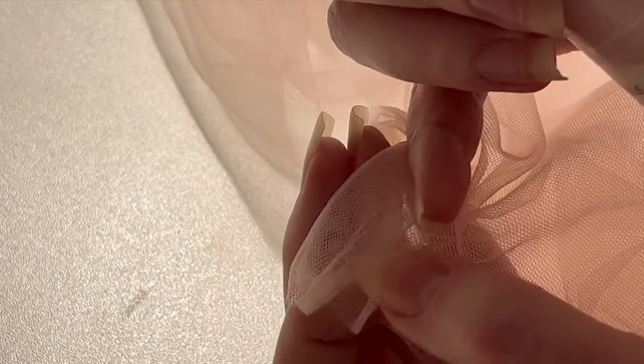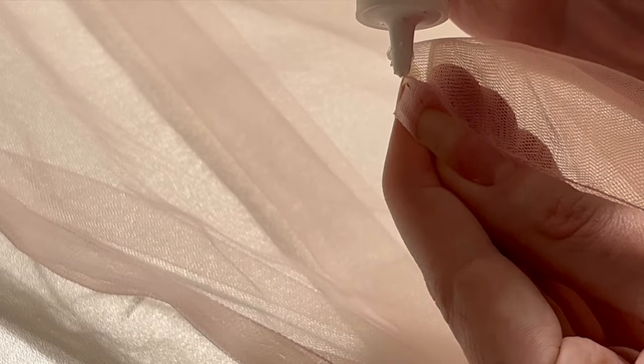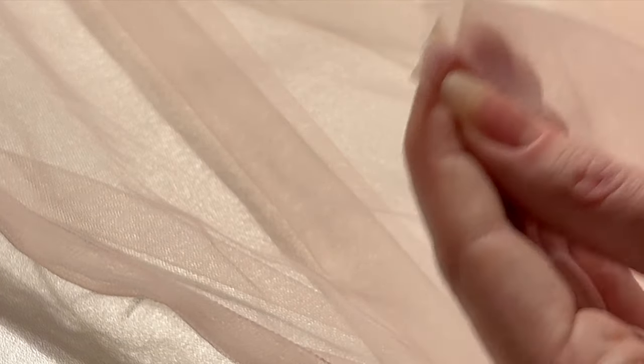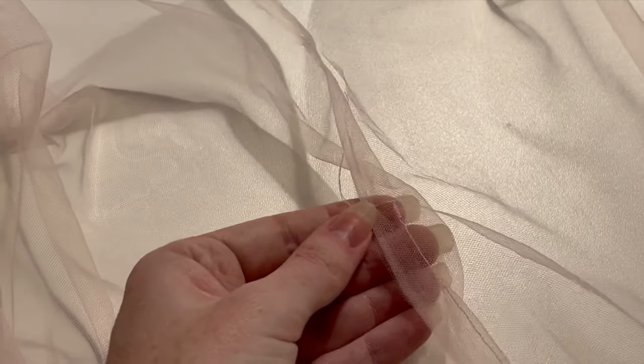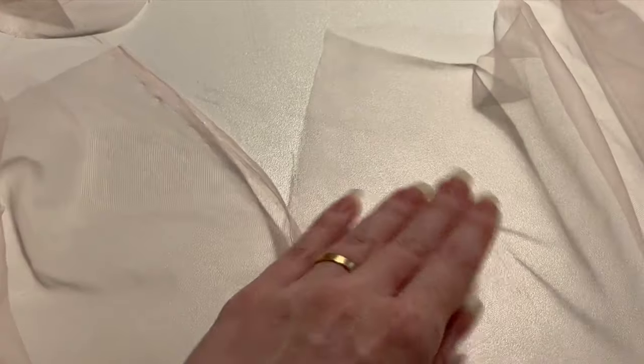Because I wasn't hemming the net and I wanted to keep seams as delicate as possible, I finished the ends of threads with a tiny dot of fabric glue to prevent seams unravelling. The only place I backstitched the seam was at the base of the side opening, where I left the top 15cm or so of the seam open so I could put the skirt on. I expect this area to be under more stress than the other seams of this garment.